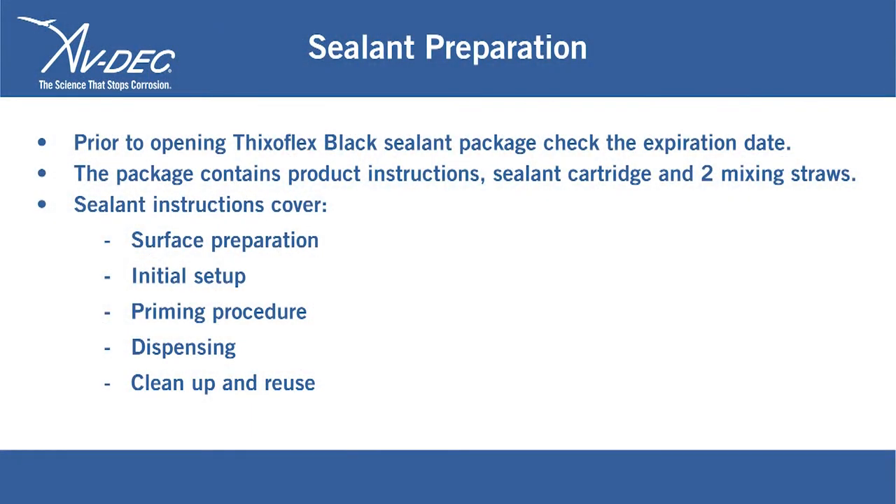Sealant Preparation: Prior to opening the ThixoFlex Black Sealant package, check the expiration date. The package contains product instructions, a sealant cartridge, and two mixing straws.